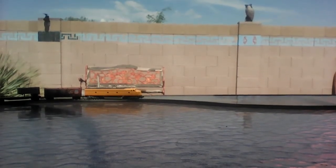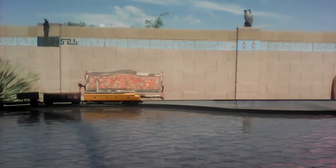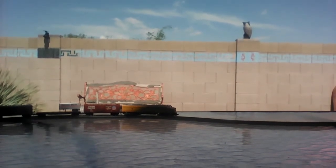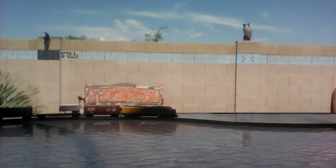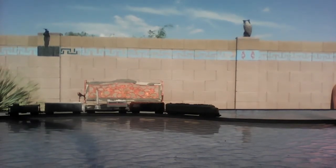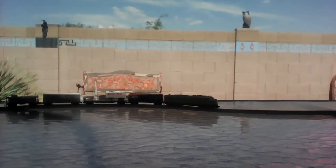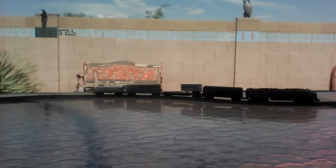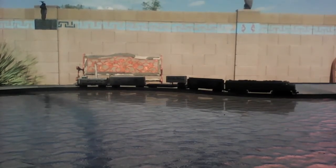Moving along, we have a Union Pacific boxcar received from my other grandparents up in Phoenix, and basically an Atlas car as well. Same with the Southern Pacific trailer flat, which I need to purchase new trailers for on top of the locomotive. And we have a Rock Island boxcar and Southern Pacific caboose. That's basically it.